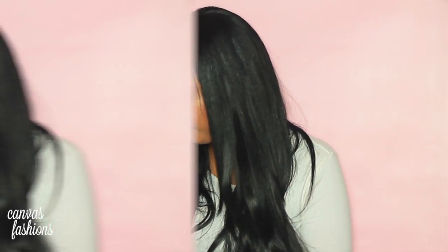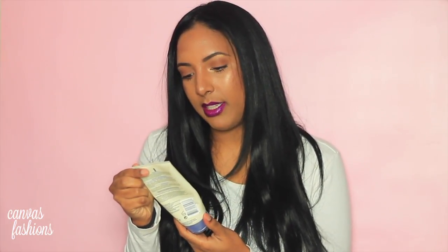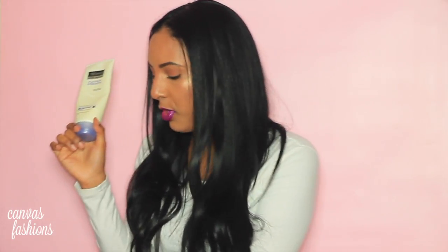Another mask I use is the Tresemme Platinum Strength deep conditioning treatment. I use this when I forget to use the PPT treatment — it's also a great deep conditioner and it smells amazing. Conditioning treatments, coconut oil, castor oil, argan oil, and Moroccan oil are all very good for your hair, especially if your hair is prone to heat damage, color damage, or dryness. Using nourishing products really helps keep hair looking healthy.